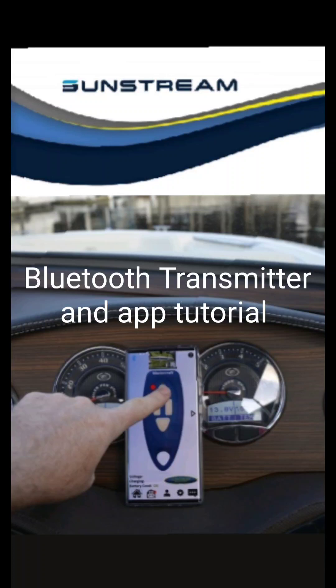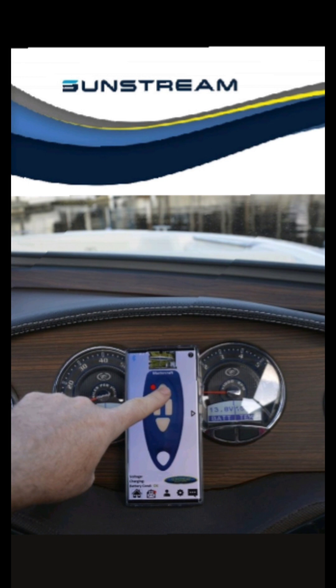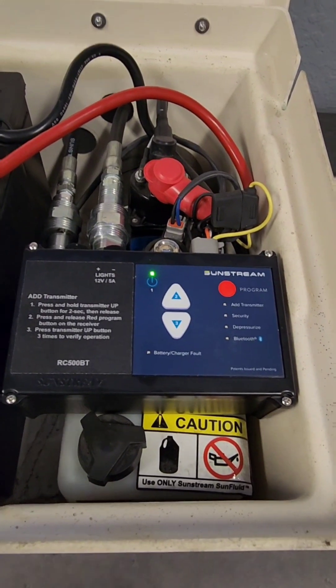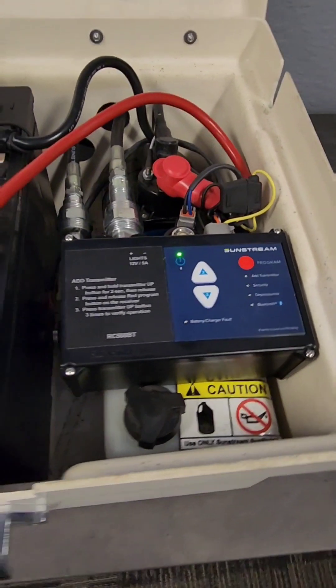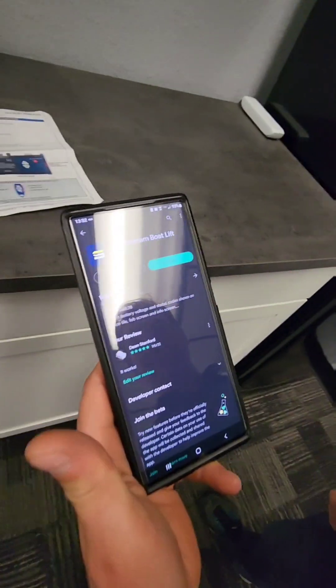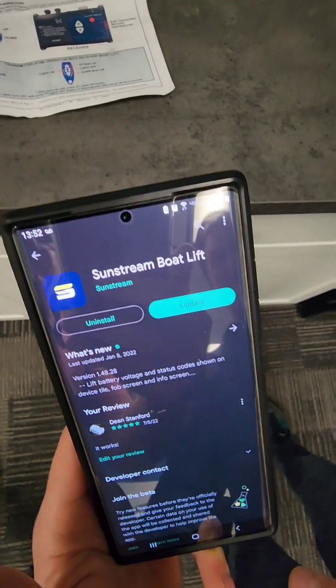Congratulations on your purchase of your Sunstream boat lift with Bluetooth control system. The next thing to do is download the app from the Apple or the Android store — that's what the icon looks like.